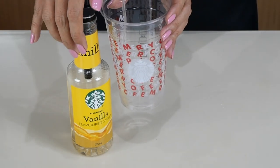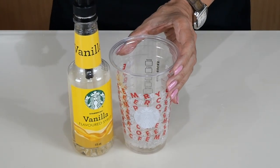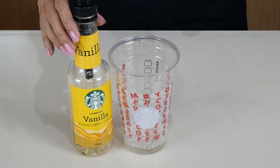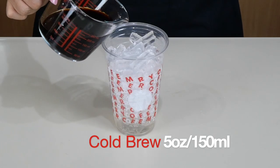Now let's assemble our drink. This is a venti and I'm going to put four pumps of vanilla syrup, which is about 30 ml — one, two, three, four. This is 30 ml or one ounce of vanilla syrup. It leans on the sweet side; you may adjust depending on your sweetness preferences. Now adding the cold brew.